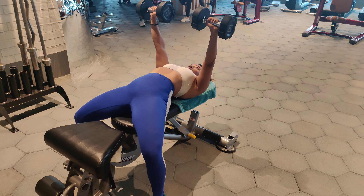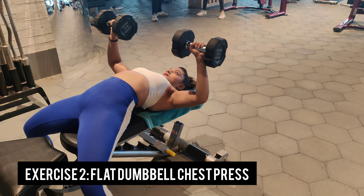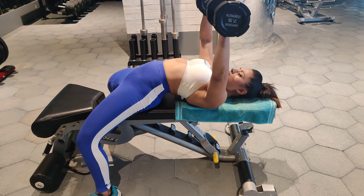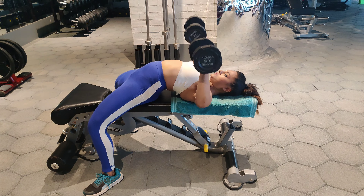Our next exercise is the flat dumbbell chest press. We have not done this exercise in day one or day two, so this is a new addition. Again, make sure that when you are lying on the bench there is an arch maintained on your back — if you do not maintain that arch, you might injure your back and spine, and that's not good. Keep your feet on the ground and push, maintaining that muscle connection with your chest muscles.